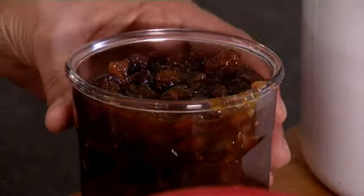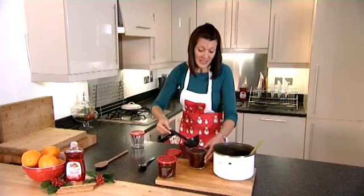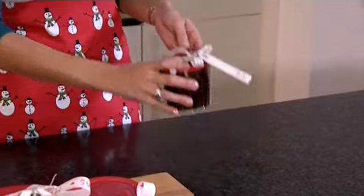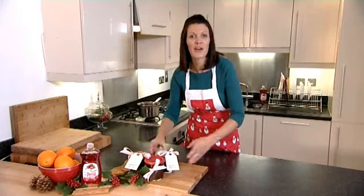Fill them right to the top. Now chutney is a lot more useful than you might imagine. It's great with cold meats and mature cheddar — in fact, any hard cheese from your cheese board. So I've packaged these up with some pretty ribbons and gift tags and they make the perfect present.